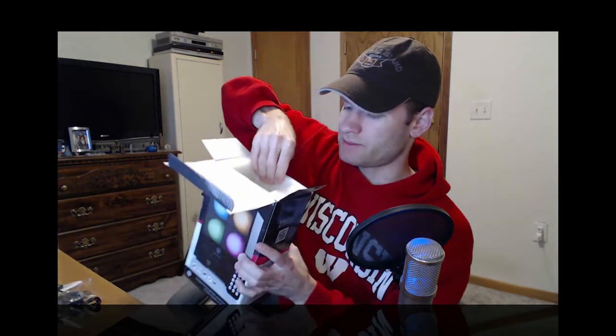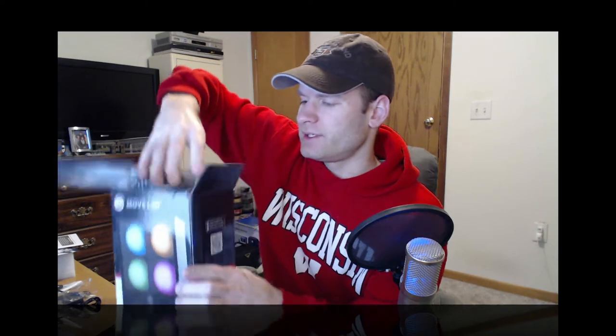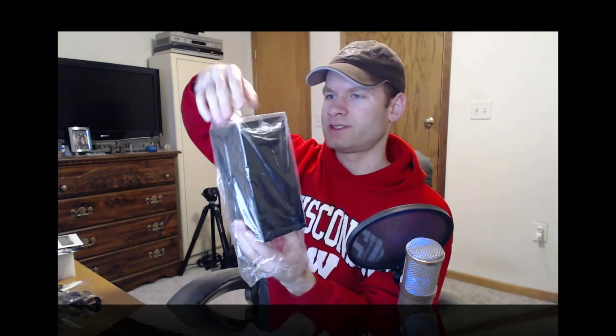Nothing else up here on the top of it, so I'm just going to pull this right out here. We get a little catalog from Accessory Power with a 3-year warranty, which is quite nice. We also get the manual, so we actually know what we're doing with this device. And here is the speaker itself — nothing else in the box — I'm just going to set that off to the side. It's in plastic, so we will take that out to get a better look. Just kind of lift the plastic right off the top and keep that out of the way.